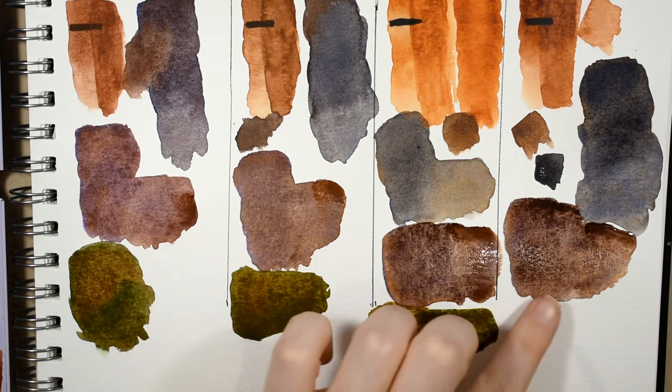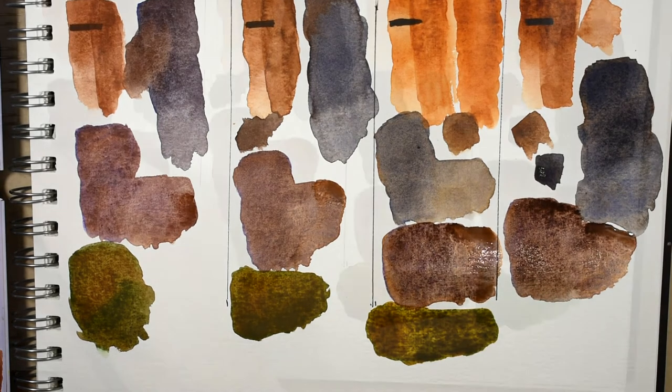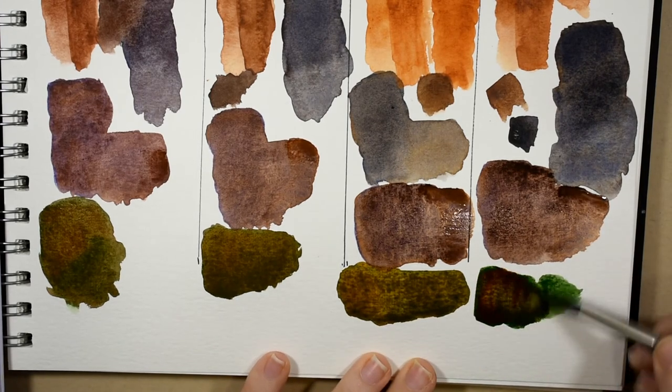As these are drying, some really fun things are starting to happen — they looked more dull when they were wet but as they're drying they're really starting to be pretty. Last but certainly not least, the M. Graham transparent red iron oxide.